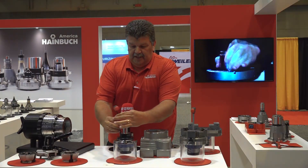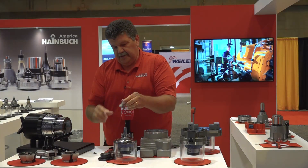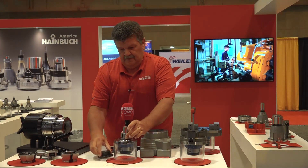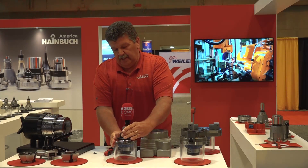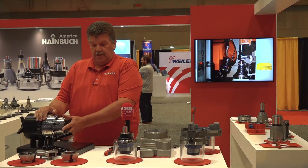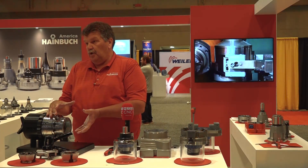One thing I'll show you about the ID mandrels that I don't believe I've seen before is how you change out your bushings. We have a tapered cone, keyed, a split ring, and we can do custom end stops for IDs and ODs — whatever you need. We have an end stop system that goes into the back of the chuck to monitor and maintain part length, and also front end stops that will orient the part if you need to do that.